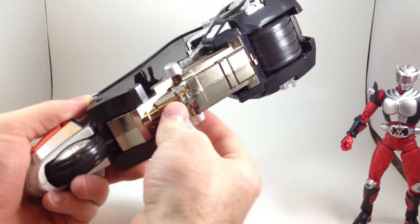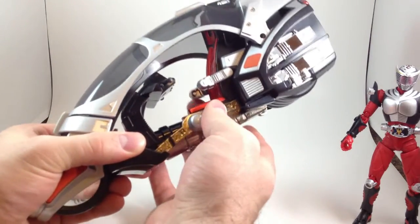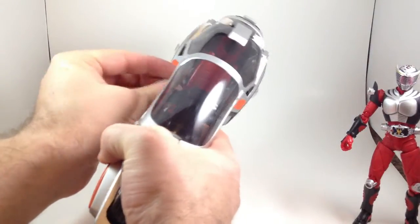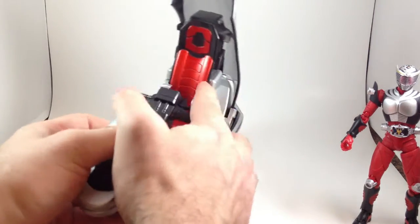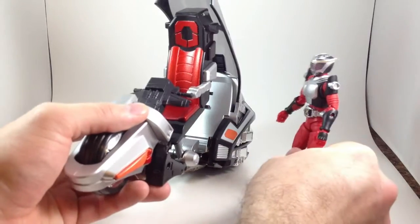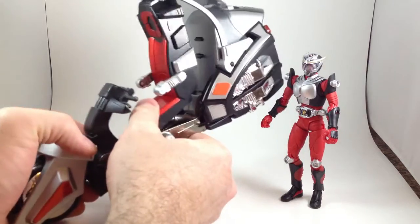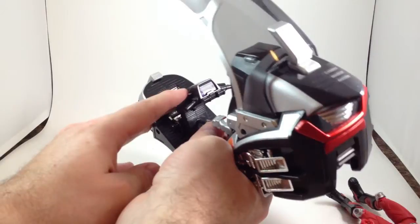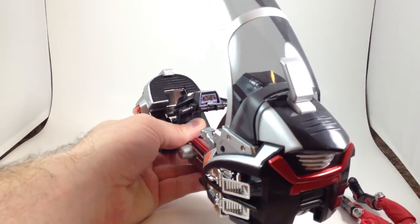And it weighs a ton — this entire thing is heavy. Popping that open again, it's got beautiful red metallic-y paint that Figure Arts does not match. It's even got some nifty decal in there, a sticker that shows stuff.